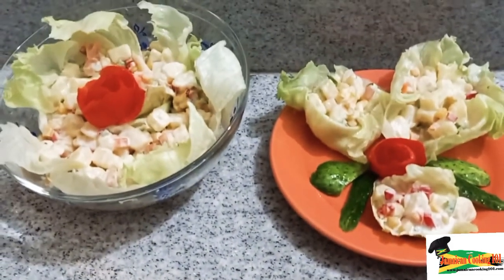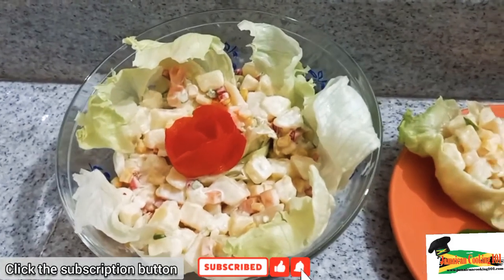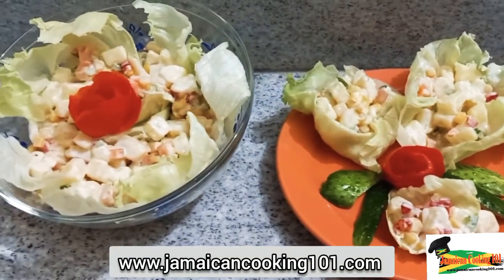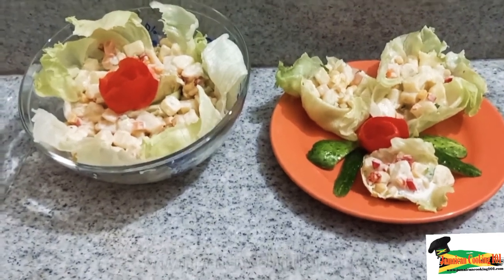Hi, welcome to Jamaican Cooking 101. Today we're making potato salad — and this is a jazzy potato salad, a potato salad with an attitude, a little bit of style. So let me prep the ingredients, I'll be right back.